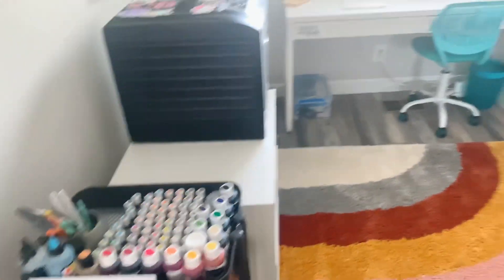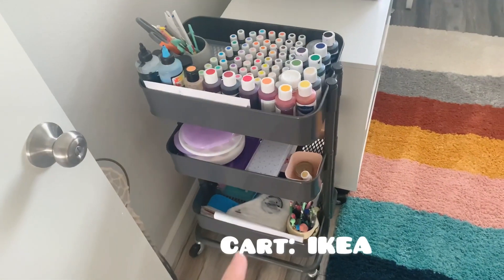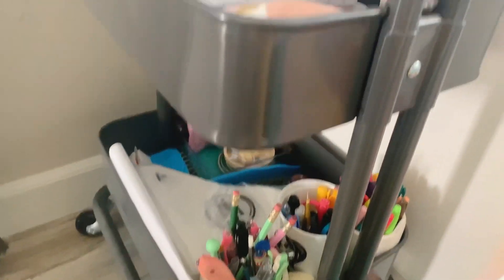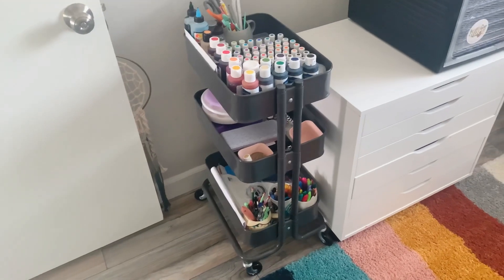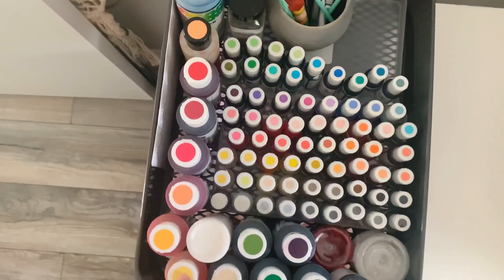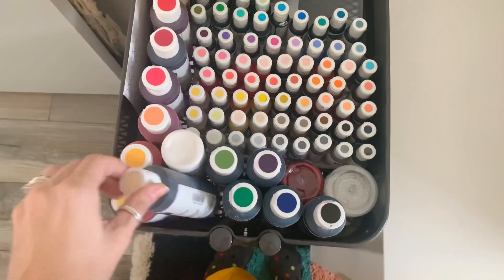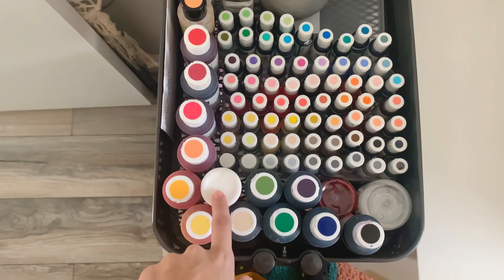When you first walk into the room, you see my beautiful rug from All Modern, and then you see my art cart from IKEA, filled with all the things I may need while decorating. I'll roll it into the kitchen when I need it and then roll it back in here when it needs to be stationed, so it's basically just ready to go. These are all my AmeriColor gels. I have my most used colors in the bigger bottles, and when they're running empty, I fold them upside down so I know what to reorder.